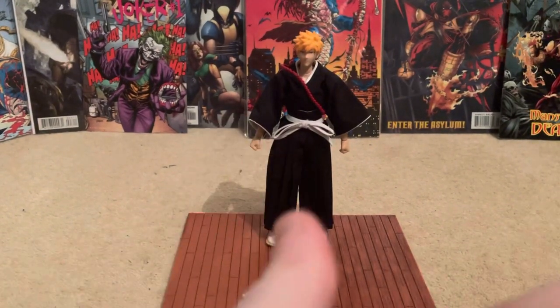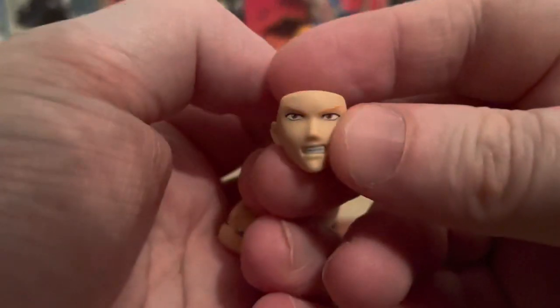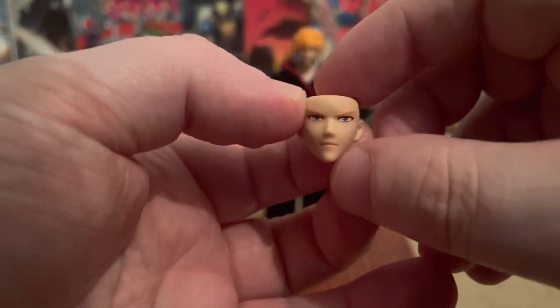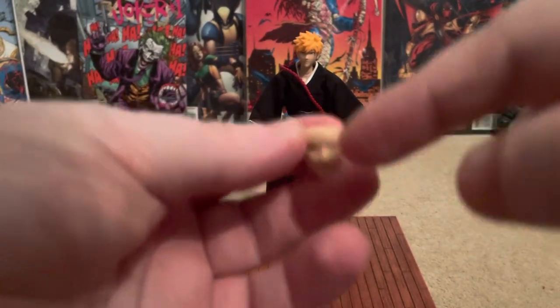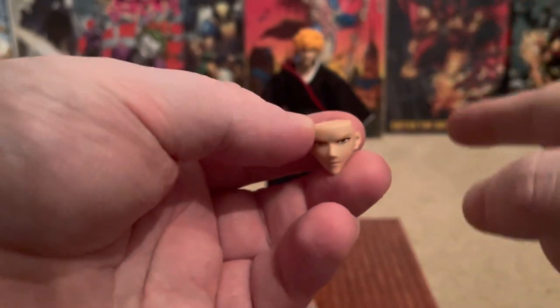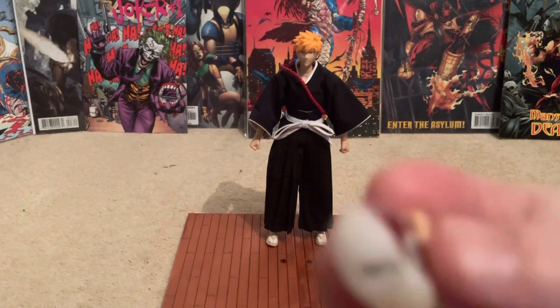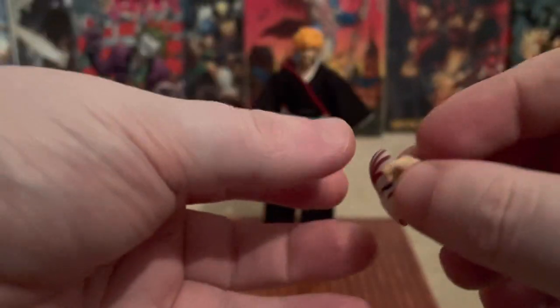It comes with a few face options. There's a face when he's got the hollow mask on, which I'm not sure why they included. It also comes with more of a grinning face, like he's about to commit war — an angry face — and kind of a grinning face. If you do have the other Bankai version, these faces can fit on that one and the Bankai faces can fit on this one, so you can put him with the hollow mask on. I have tried it — it fits. He comes with hands, and he comes with the hollow mask as well, which I've already got in his hand. That's quite cool.